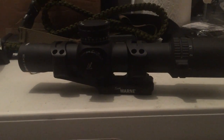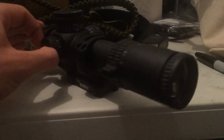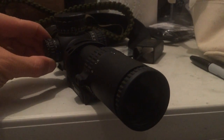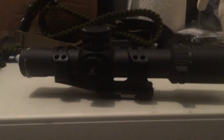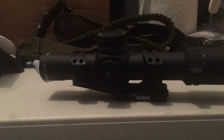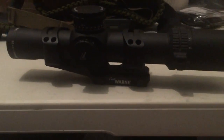I'll roll some footage in at the end of the video outside going through brightness settings. On settings nine, ten, and eleven it is daylight bright — it's not even close. If you look at this optic, it's straight up daylight bright.